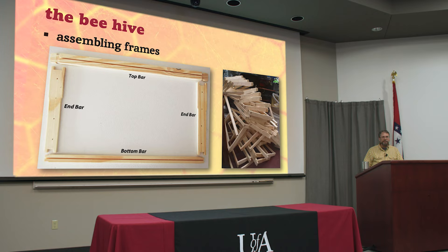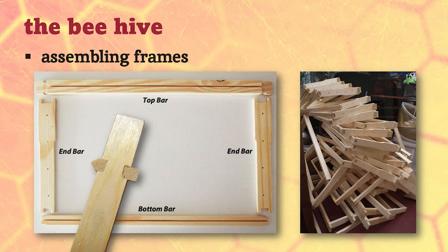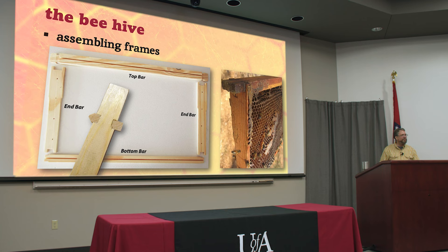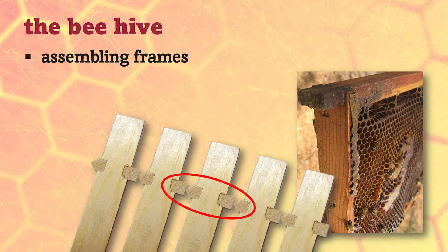Assembling frames is just a chore sometimes because there's so many of them, but if you do it right you won't have to do it very often. Create an assembly line and go through it. You can buy frames pre-assembled but they're cheaper if you assemble them yourself. They've got four parts - two identical end bars, and top and bottom bars that are different. There's also different styles depending on what kind of foundation you're going to put in. The end bars sometimes have a beveled end that looks triangular, then a flat side.